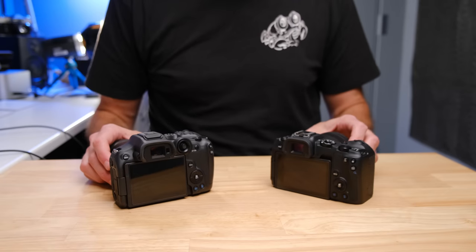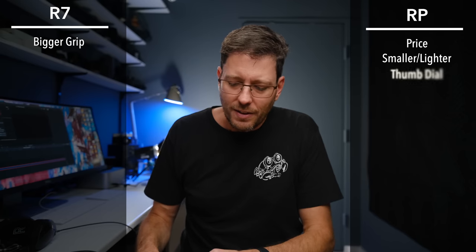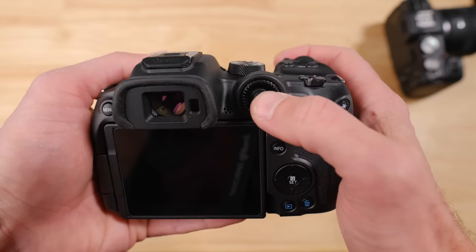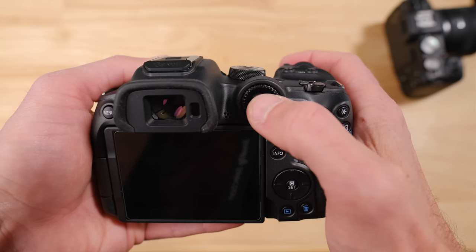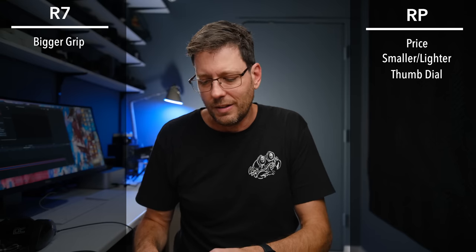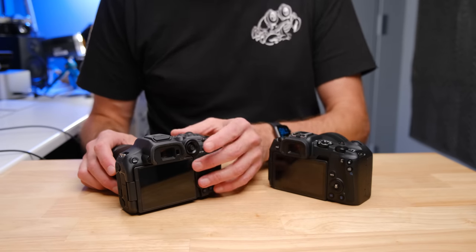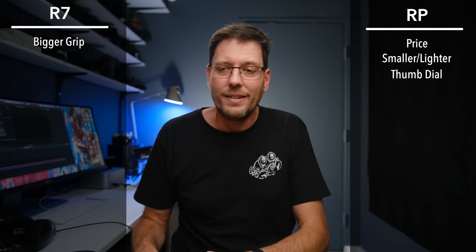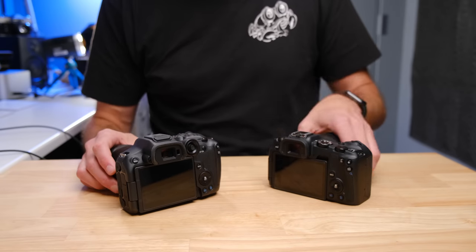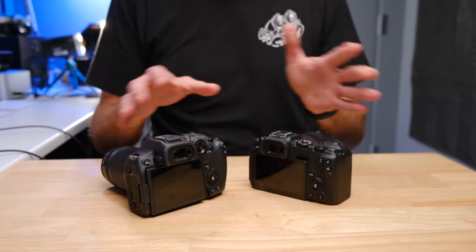The other thing you'll notice is the R7's joystick. It's a bit interesting because it has a push-in enter function, but then you push to the side to move around. I found myself accidentally pushing it in when I meant to be pushing back and forth. It is starting to grow on me. But at least you do have a joystick on the R7, where the RP has no joystick function at all.